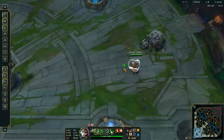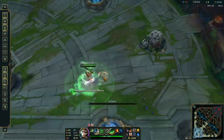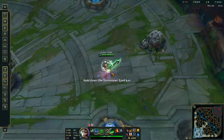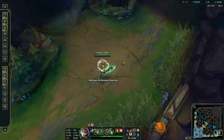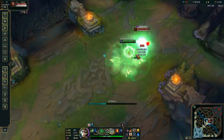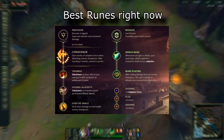The first way is to use Hex Flash and Q plus Hydra W, and it looks like this. This is a nice mechanic but it's not particularly useful because you don't really need Hex Flash as a ribbon, since you can wall jump using your own spells. Free boots or even Stopwatch are much better options.